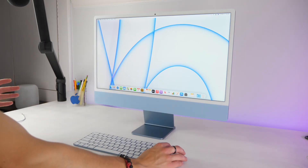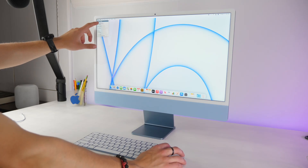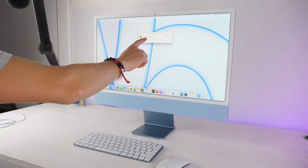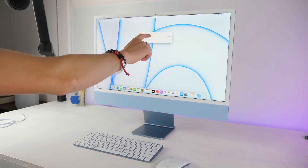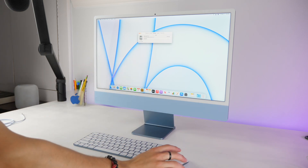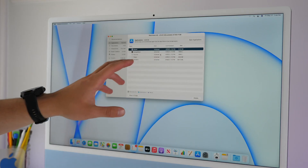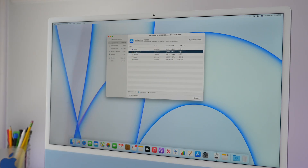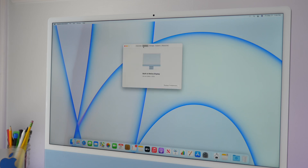In terms of storage, you can find out more by clicking the Apple logo in the top left, choosing About This Mac, and going into Storage. The 256GB model has 245 gigabytes of actual space not used by the OS, with 215 gigabytes remaining out of the box. If you click Manage, you can see that iMovie takes about 2.5GB and GarageBand is about 1GB — you can delete these to free up space. So the 256GB iMac really comes with about 216GB available fresh.